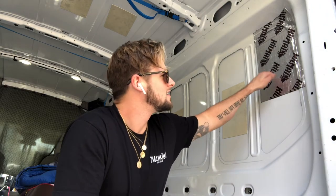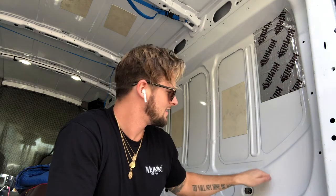One sheet down, a couple hundred to go. You'll notice that the ringing — it just kills that. Sound deadening this thing takes a long time.